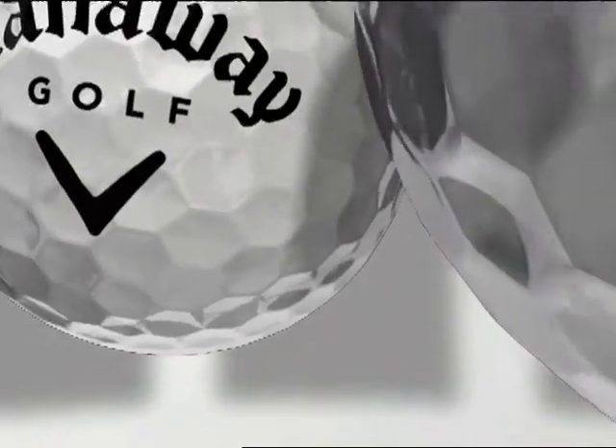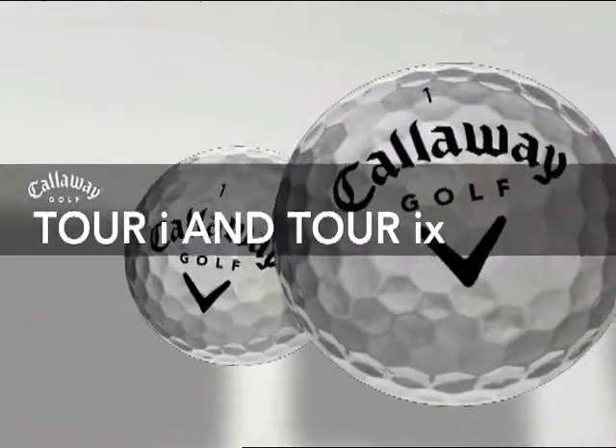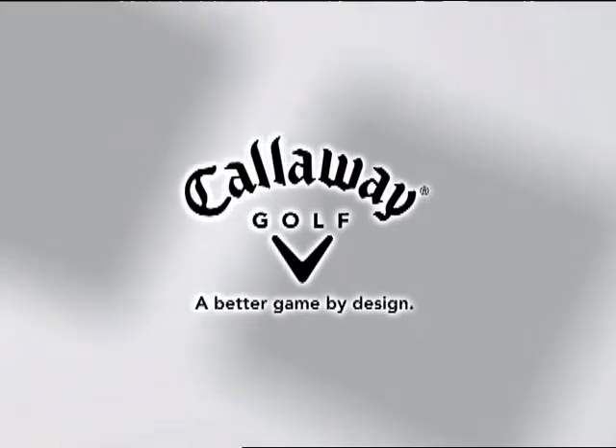Take your game to the next level with tour-proven performance that shortens every hole. Tour i and Tour iX golf balls. Callaway Golf: a better game by design.